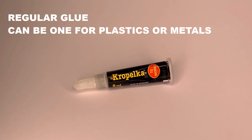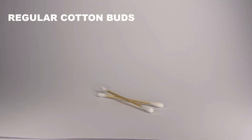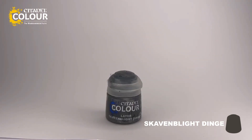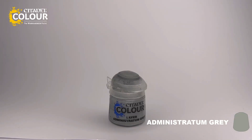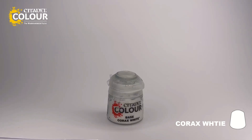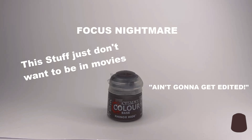Starting with the materials, we'll need cork, which I prepared earlier on, glue, water texture, gel form, cotton buds, and a lot of paint. Those will be Skavenblight Dunge, Stormvermifur, Administratum Grey, Incubi Darkness, Thunderhold Blue, Korax White, and the video-focused nightmare that is Rhinox Hide.